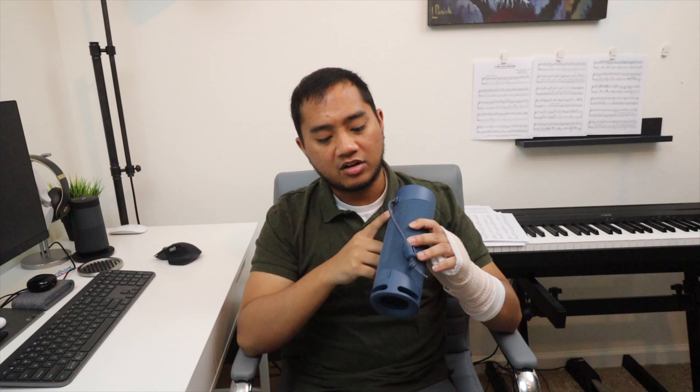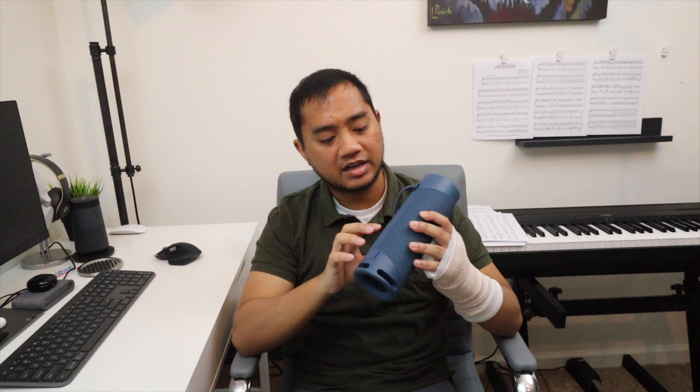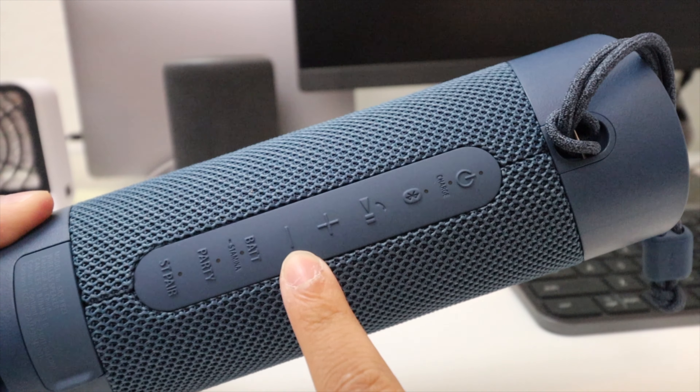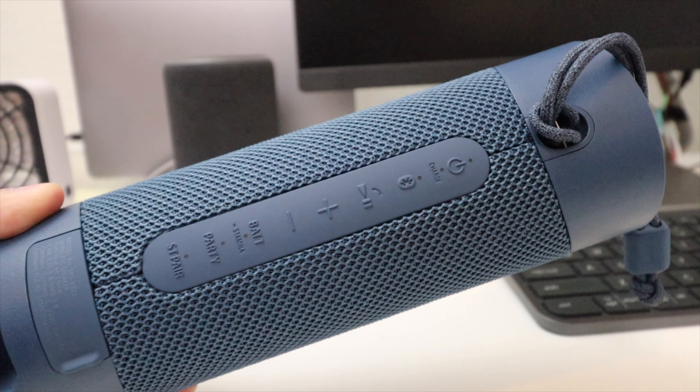On the backside you've got all your buttons: your power button, Bluetooth button, pause, play, and call answer buttons. This does have a microphone, so you can take calls on speakerphone, which is really nice. Then you have volume up, volume down, a battery button, and a party mode that lets you connect multiple speakers via Bluetooth — up to 100 speakers, similar to JBL's party mode. You also have a stereo pair button: pair this with a second Sony XB23 and one speaker becomes the left channel and one becomes the right channel.